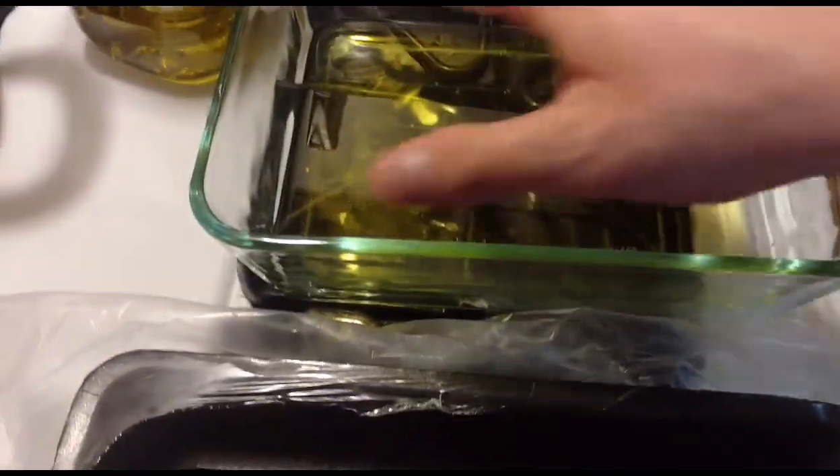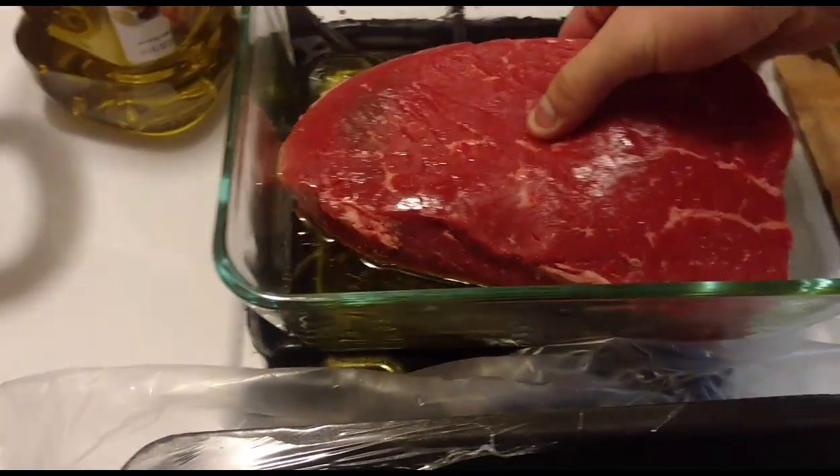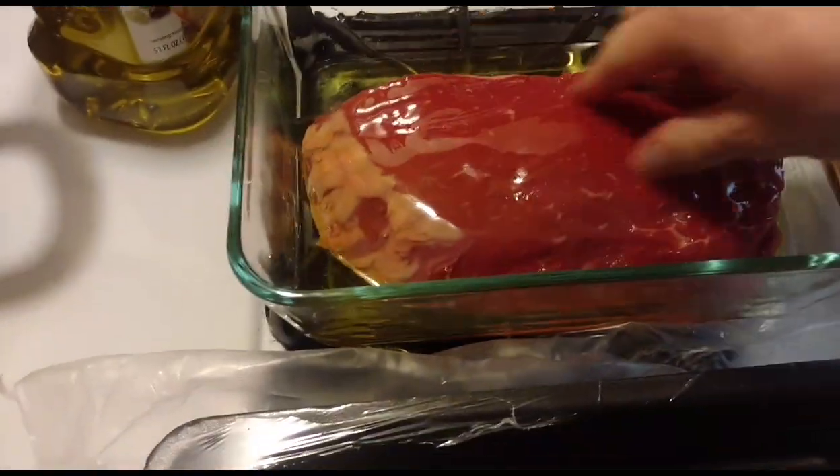Over here I've got a nice little Pyrex that I coated the bottom with olive oil. You're going to take your broil, put it in the Pyrex, slosh it around, and then flip it and slosh it around again.